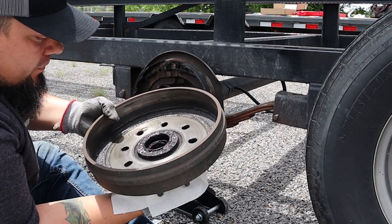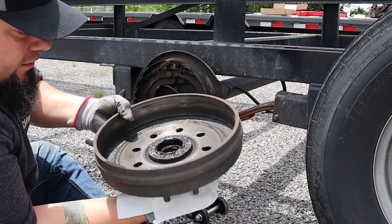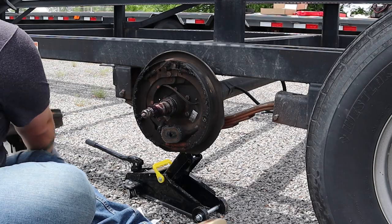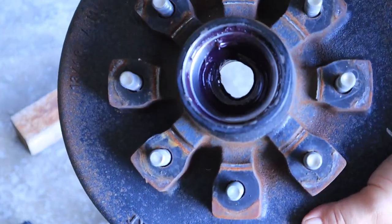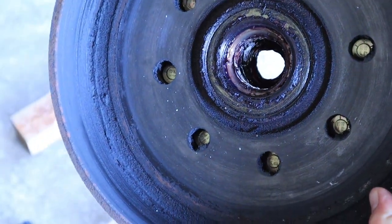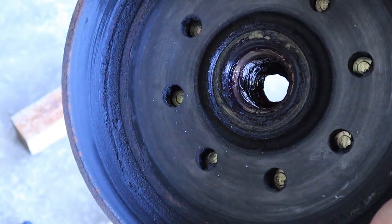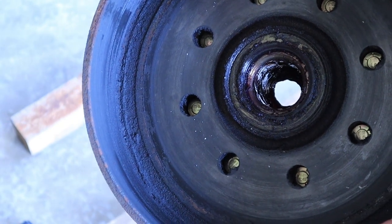So our seal failed. Not only that, there's your rear bearing and the race is inside there also. One of the first things you're going to notice is you can see your outer race right there. You can see the end of your inner race right there, and this is your seal on the very back. So we're going to have to knock that out. You can't get the inner race out without removing the seal.